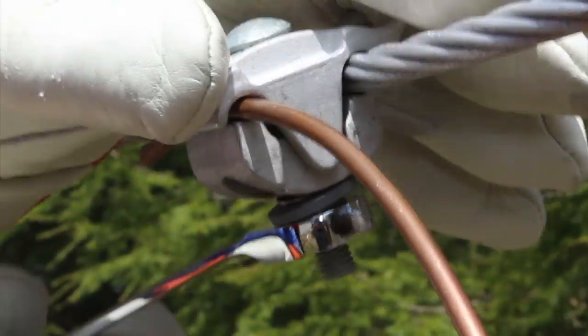Once on, the lineman assist feature now holds both conductors, making it easy to tighten the nut.